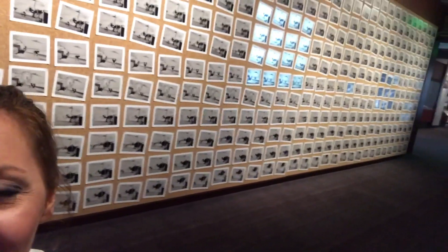Hi guys, I'm here in San Francisco at the Walt Disney Animation Studio Museum. Behind me, check this out — all these animations drawn by Ub Iwerks, who is Disney's partner and friend, and he would draw 700 of these a day sometimes.